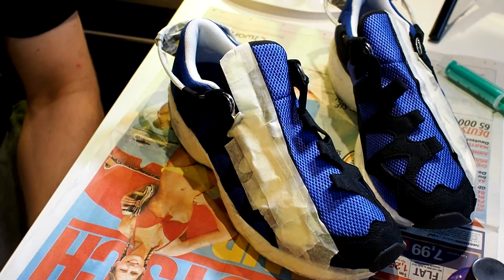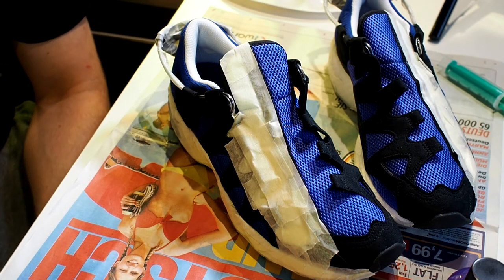Hi everyone, welcome to Highly Addictive — the first episode under the new name. No, I have not become a sneaker customizer.